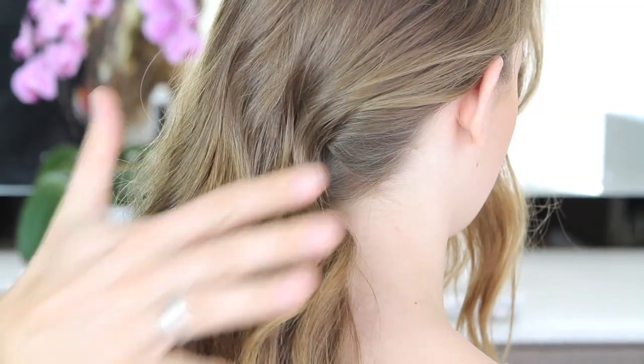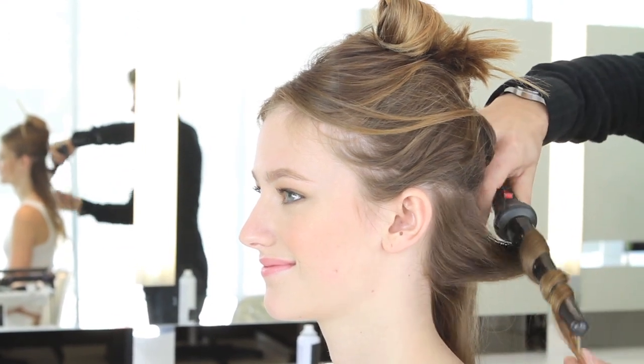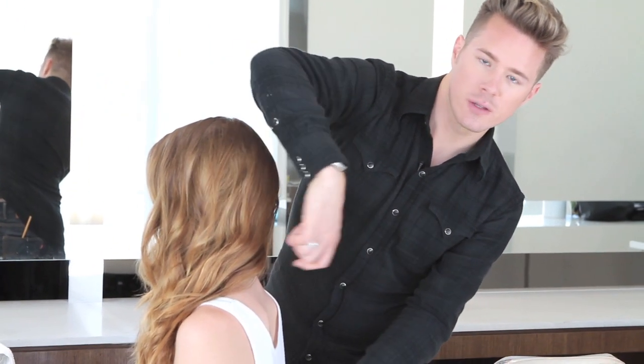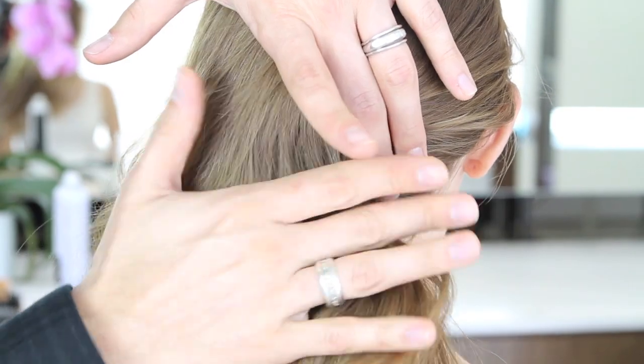This is supposed to be cool, beachy, and soft — not too Veronica Lake old Hollywood. I love the texture and how it's really full on this one side. We set it with the cone iron and medium hold hairspray, and there's a little braid underneath that you can't even see — it gave us a perfect spot for the pins. That's how you get the side-swept look, and it'll last all night.